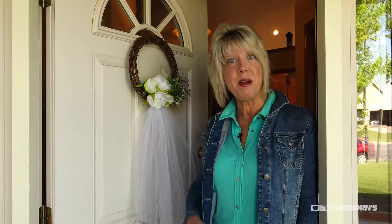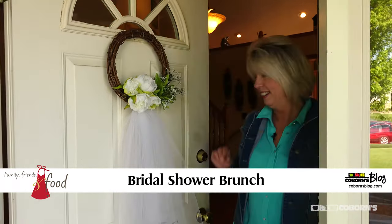Hi, this is Jane at Coburn's. Welcome to my home! Today I'm putting together a bridal shower for my future daughter-in-law, who's getting married in July. I'd love for you to join me, so come on in.